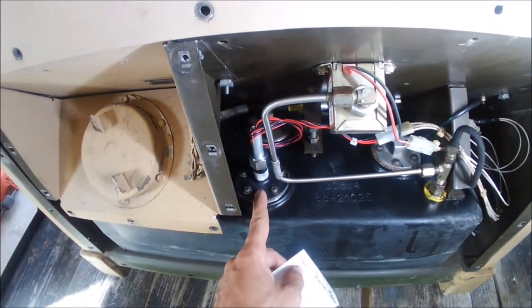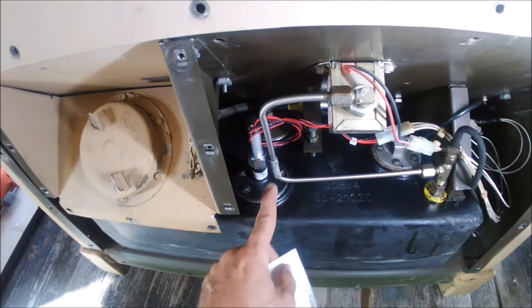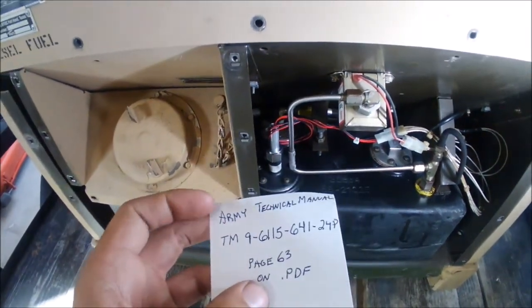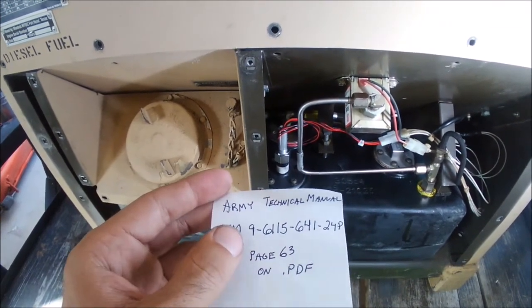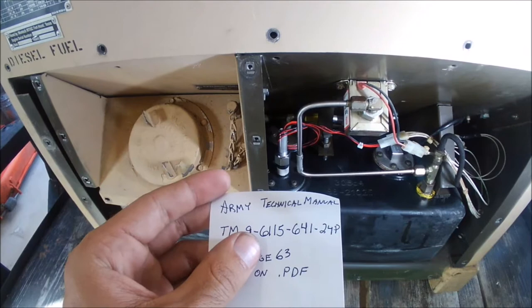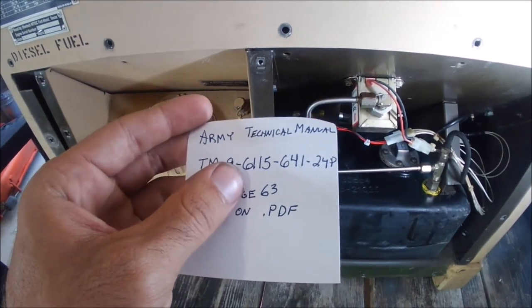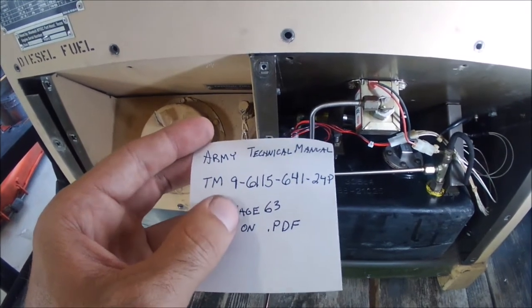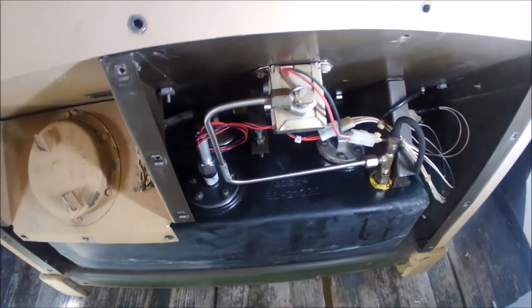Replacing the double float switch for the auxiliary pump and the low fuel shutoff. The Army Technical Manual TM9-6115-641-24P, page 63, starts the exploded view for the fuel system.